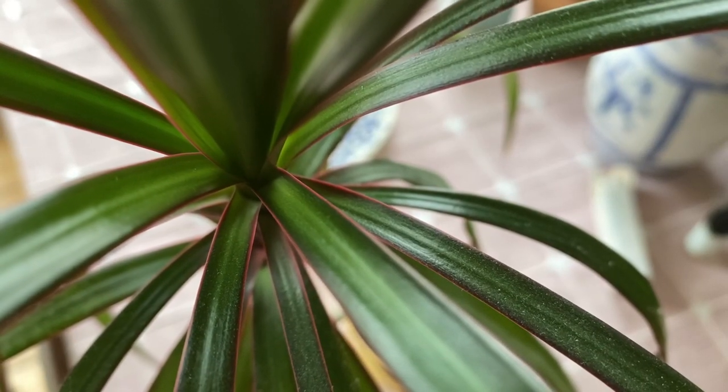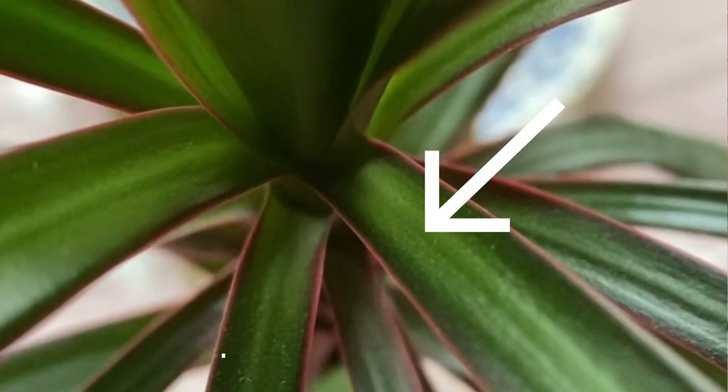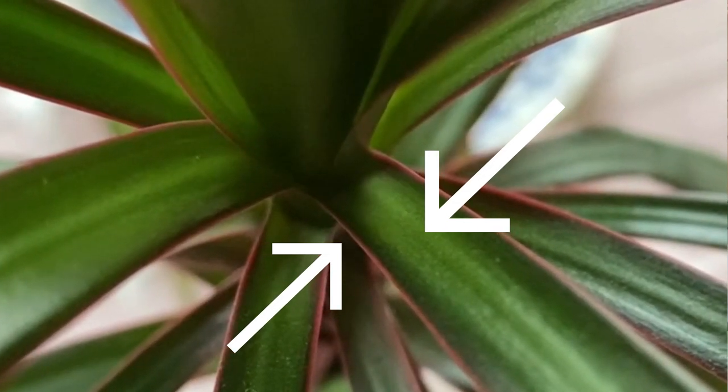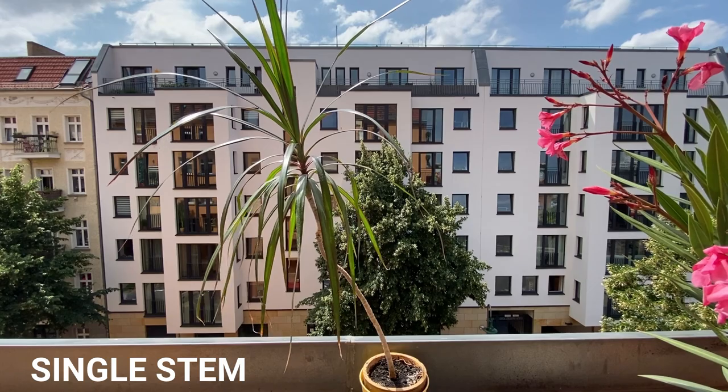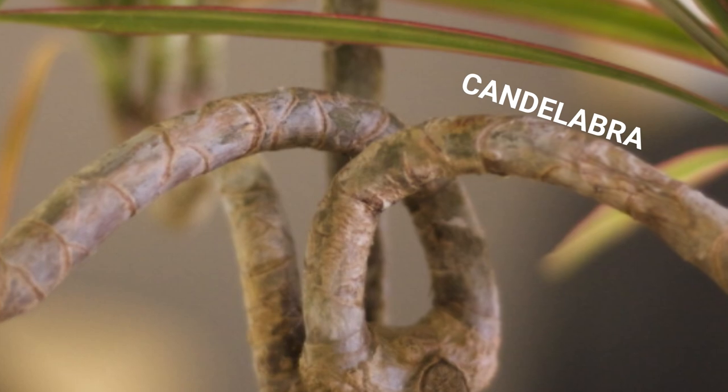The Dracaena marginata is also commonly known as the Madagascar dragon tree. It is a beautiful plant. If you look at the leaves they're actually really thin and long, and I love the colors of the leaves because they're green at the center and then they have this very contrasting red or dark pink. Sometimes they're grown as single houseplants such as this one right here, other times you can find them braided or in the form of a candelabra. Let me share with you what I've learned about this plant so you can keep yours very happy and healthy.